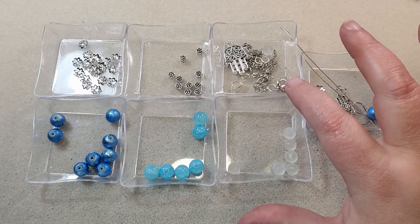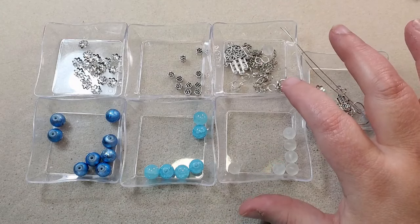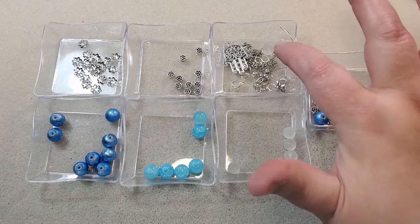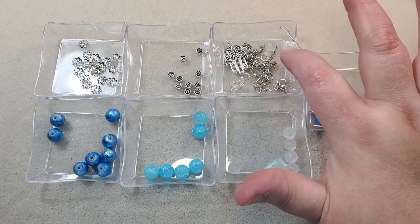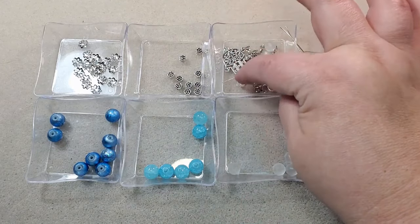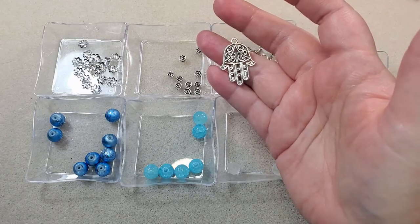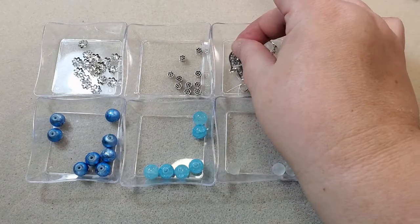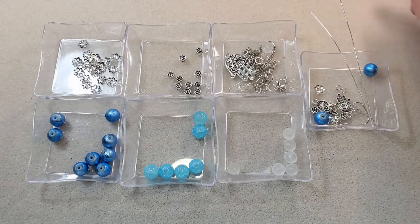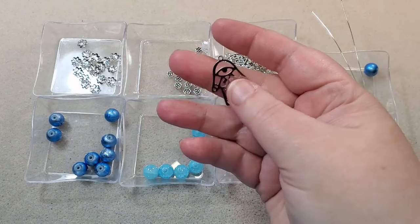I've got some findings: some jump rings that came in the box, one 8mm jump ring from my stash, a lobster clasp, a couple of pieces of chain, and a little piece of chain to use as an extender. I've got a little matte white bead I'm going to put on a ball head pin and hang off my extender chain as a dangle. I've got two 2x2 crimp tubes, two wire guardians, and a bail. I'm going to use one of these Hamsa hand pendants that came in the treasure chest box — I've been wanting to use these and just never got around to it. For my other necklace, I'm going to use all the same stuff except I'll be using this laser cut Hamsa hand pendant.